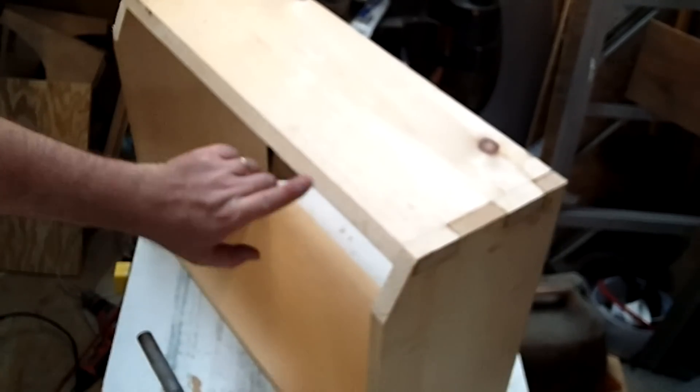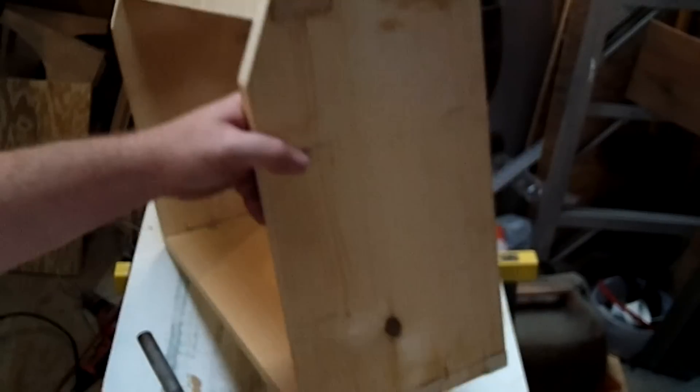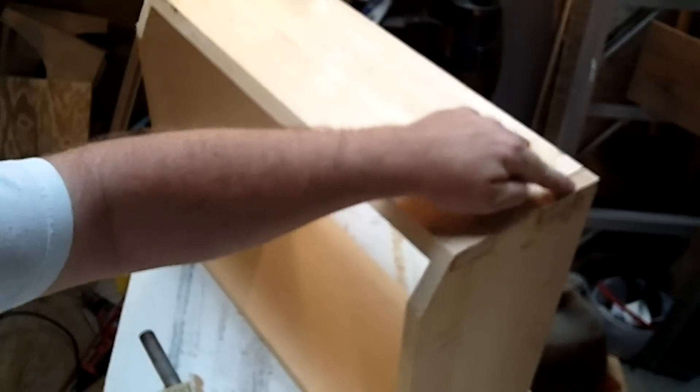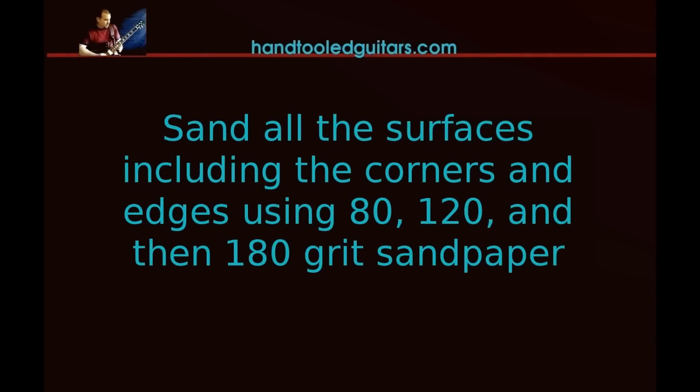Then we are going to work on the edges. You want to go ahead and round off all your edges — you really don't want anything sharp there. Then give it all a good overall sanding. I usually start with an 80 grit and work my way up to a 180 grit in typically three stages.